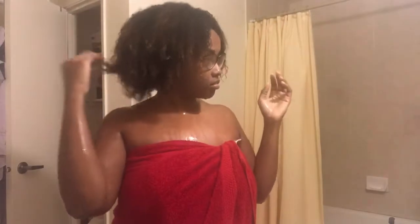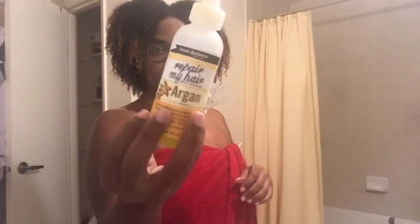Hi guys, welcome back to my channel. If you're watching, remember to switch to HD for a better view. So this is my first time doing a legit wash and go. I just finished washing my hair, so I'm doing it on completely drenched hair.